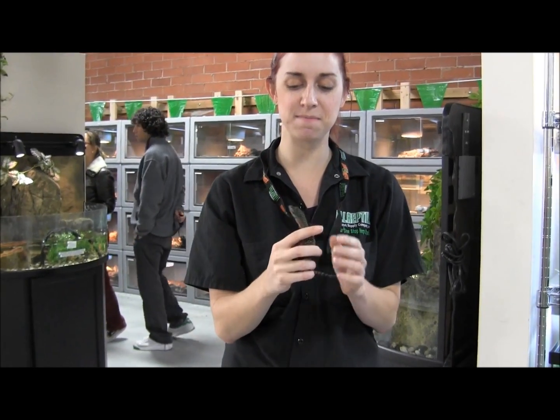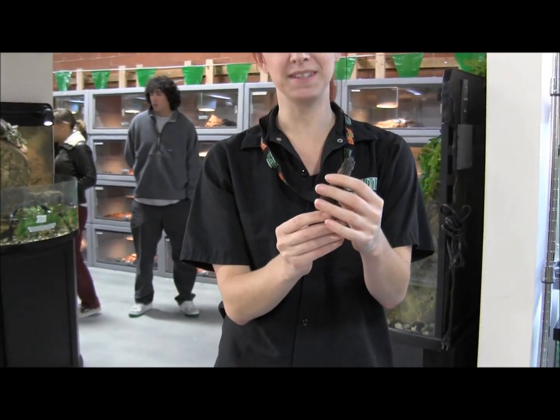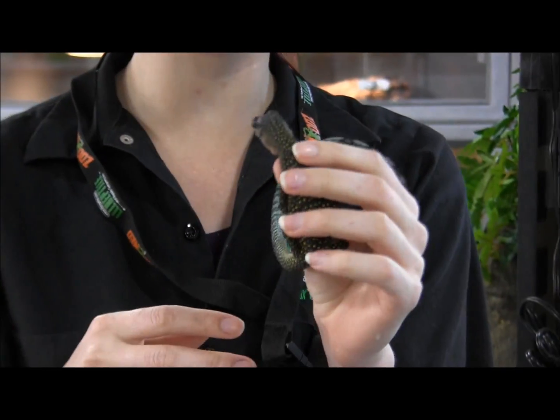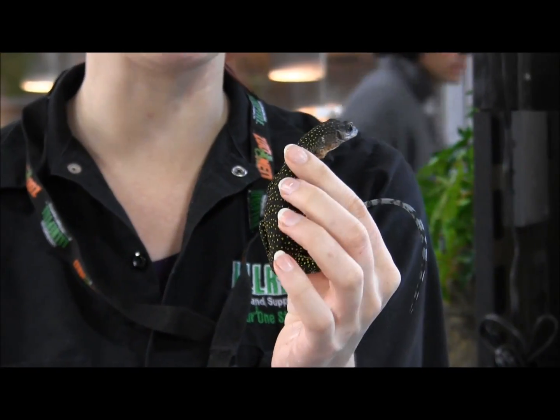In my hands here, this active little critter is our little baby peach throat monitor. This is known as Varanus joviensis. These guys are actually kind of related to mangrove monitors. They're very, very similar in care and husbandry requirements.